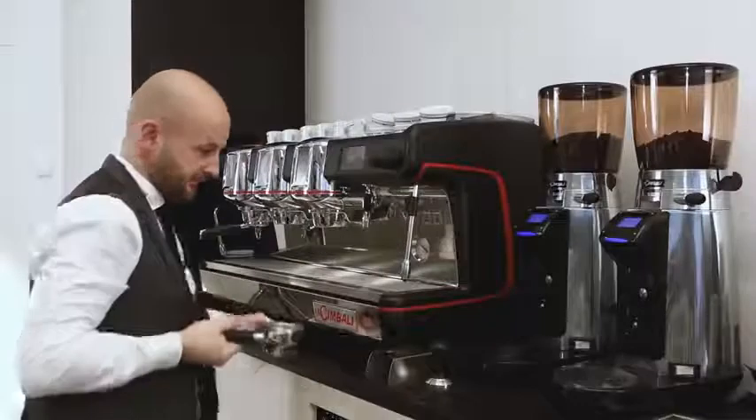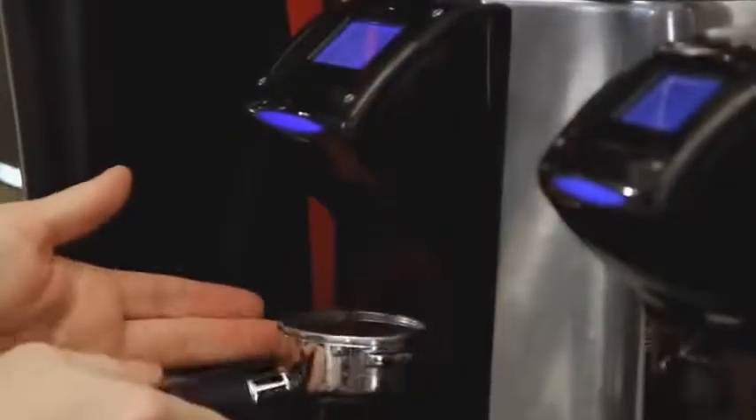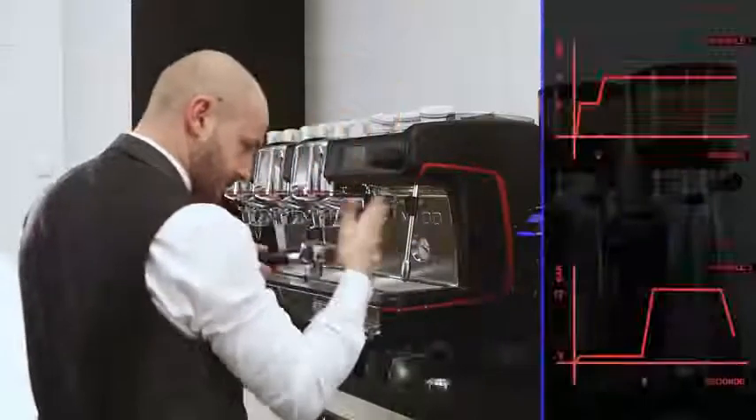Let's move on to practice now. We keep constant temperature, coffee dose and grinding, and we can see what happens by setting completely different pressure curves for each unit.